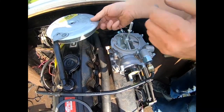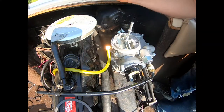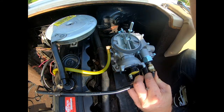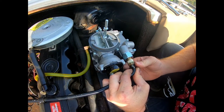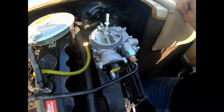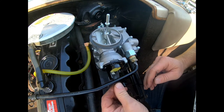Let's go ahead and get the carburetor hose here hooked up, get our gasket on here. Let's go ahead and hook our fuel line up here. Okay, got the fuel line on — it's a little tight going in. Let's go ahead and hook the electronic choke up here.